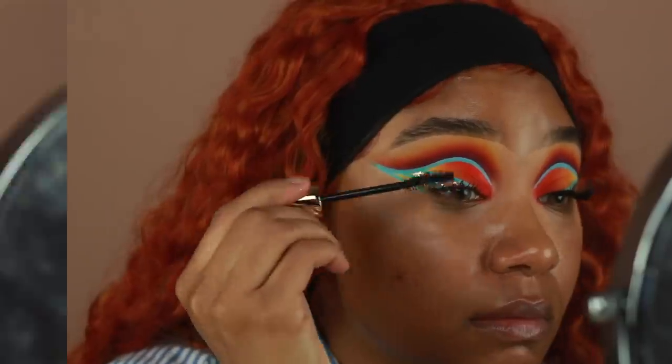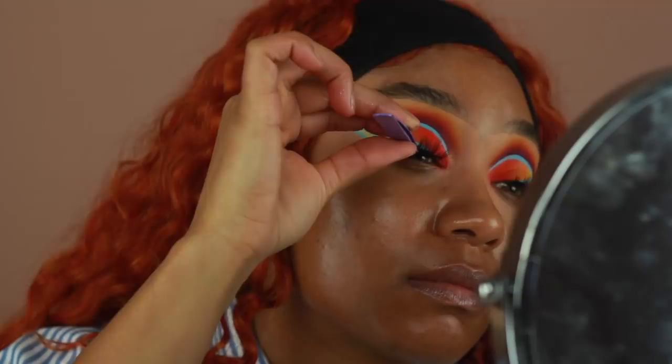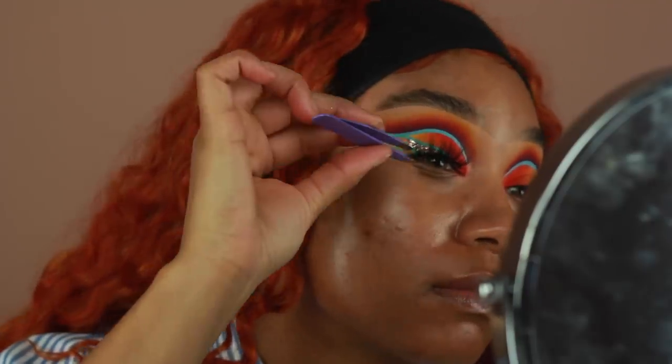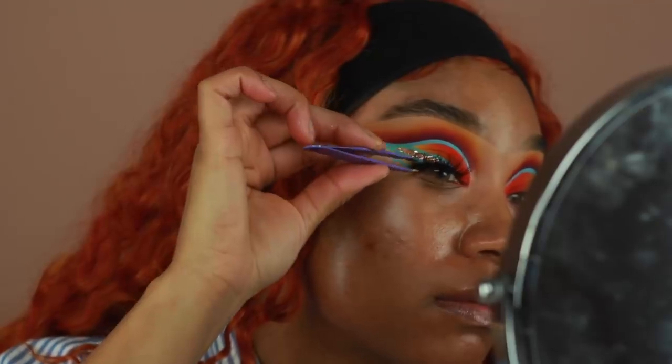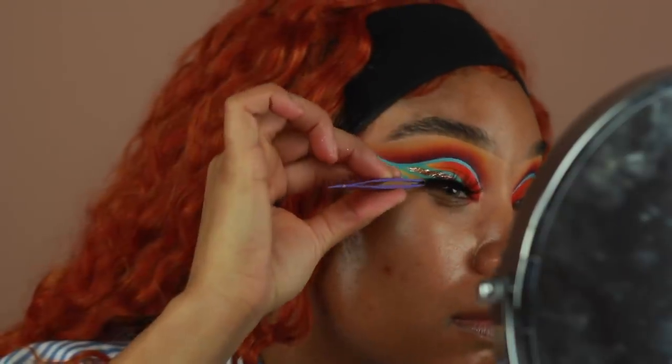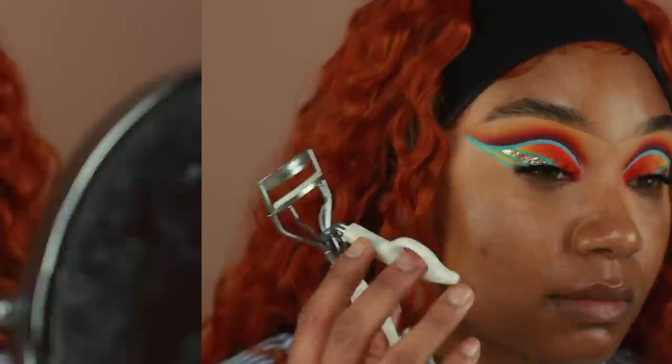The false lashes that I'm using today are from Lily Lashes and these are in the style of Miami. I wanted to use something that has more of like gaps in between the lashes, that way you can still see all of the eye work that we just did because we worked so hard on the eyes — you don't want to just hide them with lashes. So once the lashes are on, I'm going to go ahead and press them together with my natural lashes using some curlers, and the eyes are done.